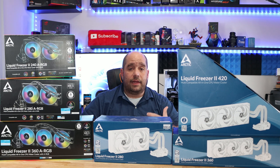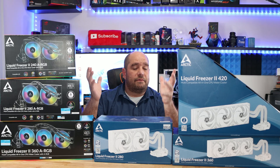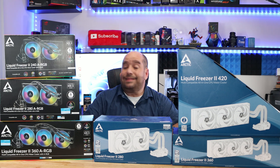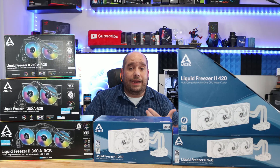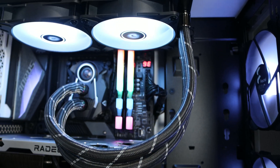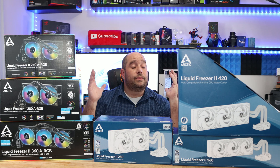Arctic just reached out telling me they found an issue and want everybody to know about it, even if it doesn't involve them, so they can fix it on their own. This is pretty awesome because they have a six-year warranty — they don't need to let everybody know. They can just wait until the issue potentially occurs, and chances are you may never notice. So it's great of Arctic to step up and say, 'We messed up, but we have a fix for you.'